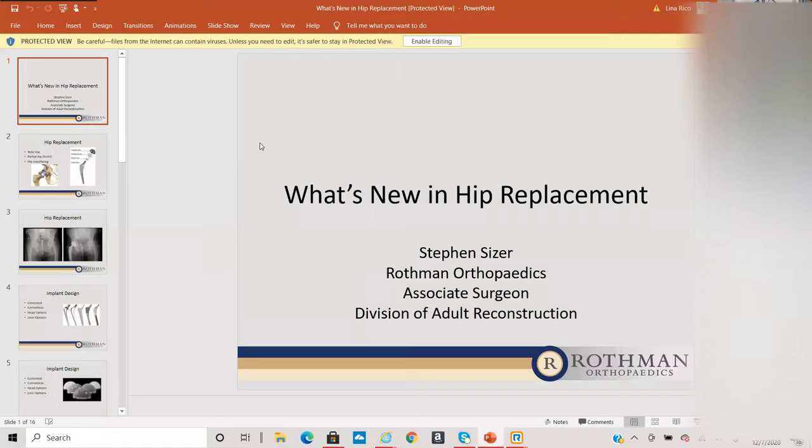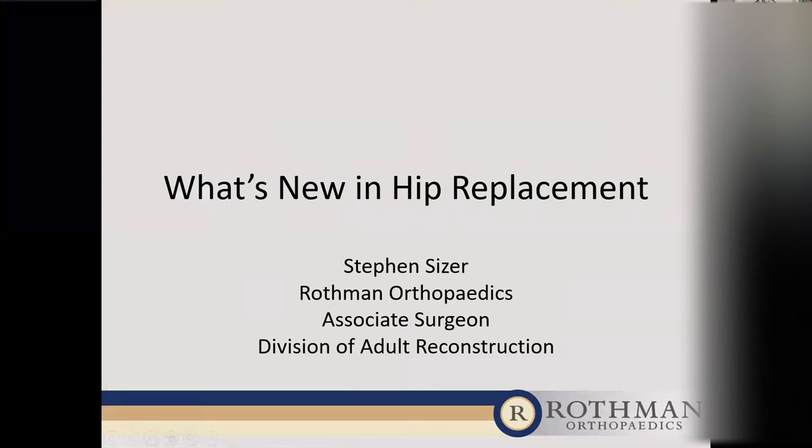Is everybody able to see the screen? All right, great. So we'll get started. I thank everybody for coming — this is a little different for everyone doing a virtual lecture, but it's the times we're living in. If you have questions, we'll try to get them answered. Casey can help coordinate, and we can follow up through email or phone calls, and we can always set up appointments if anybody wants to discuss anything in more detail.